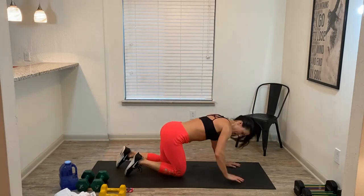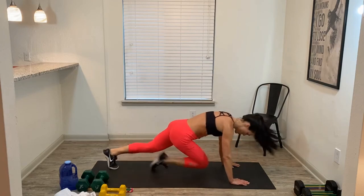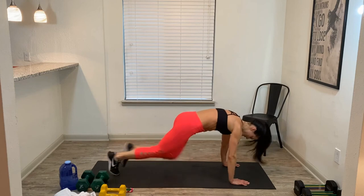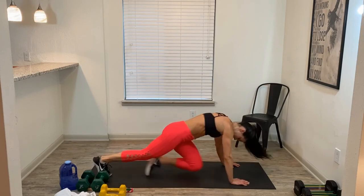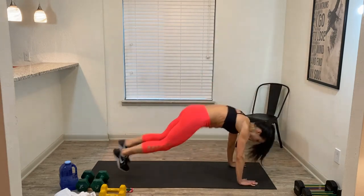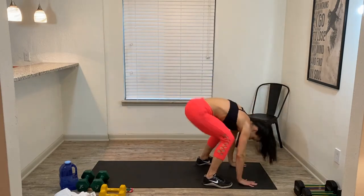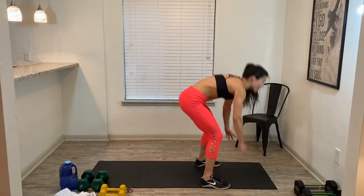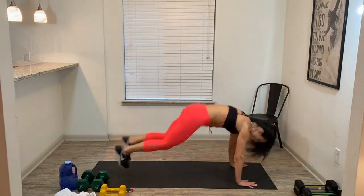Here we go — mountain climbers, go, team! Come on. Here we go — burpees! In 3, 2, 1, go! 30 seconds left on the clock. Proud of y'all. Stand up tall. Squeeze those glutes at the top. 10 seconds, come on. Into the race, baby — we got this. 3, 2 — last one! Ladies and gentlemen — boom! We are done! Round of applause!